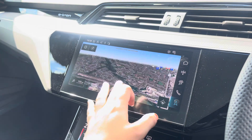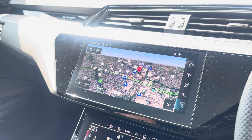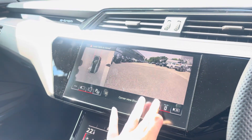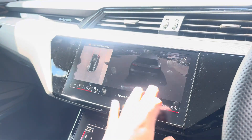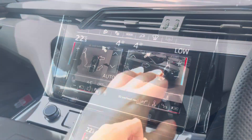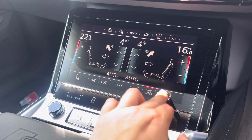With this being touchscreen, the satellite navigation system is extremely easy to use, allowing you to easily zoom in and out of the maps providing you with quick and easy route guidance. A 360-degree camera is also fitted which is perfect for all those manoeuvres. Below that we've got the climate control unit allowing you to separately adjust the temperatures, and the front seats are of course heated.